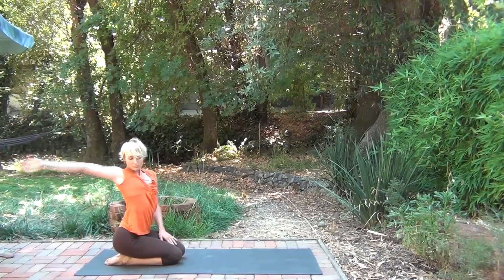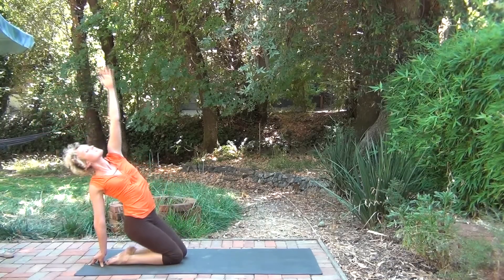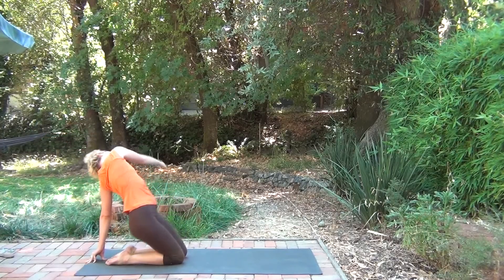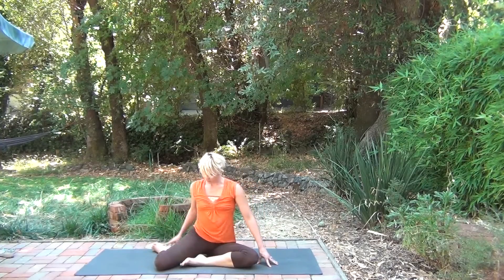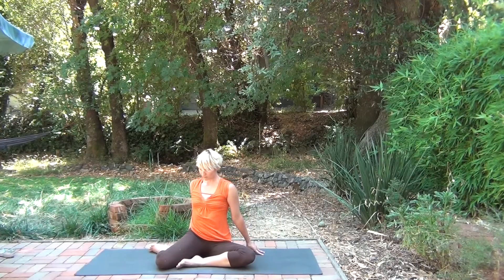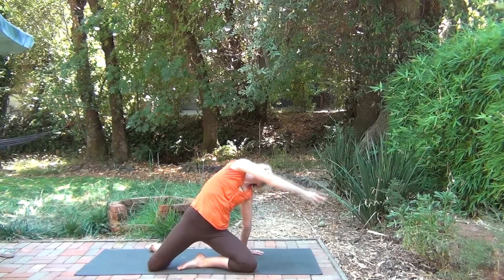On the inhale, the right arm sweeps up and back. You can stay here or extend the left arm up. You could stay here or bring the hips up into a half camel. Use the exhale to come down. Inhale, other side. Staying with the version that's right for your body today. Then come sit in cheerleader — there might be a more professional name for it, but I've seen cheerleaders sit like this. Just rock the hip — it's a real gentle movement, just getting into the hip a little bit more.